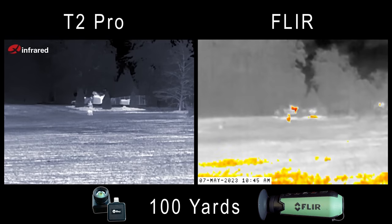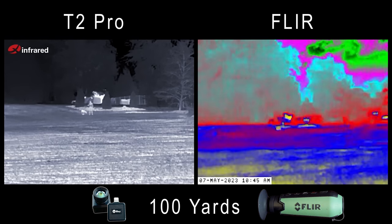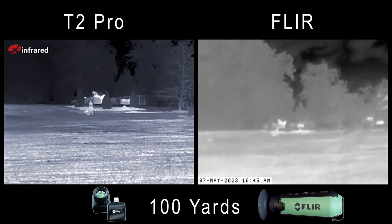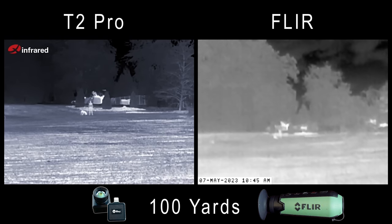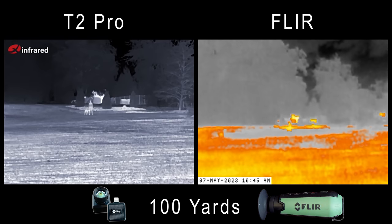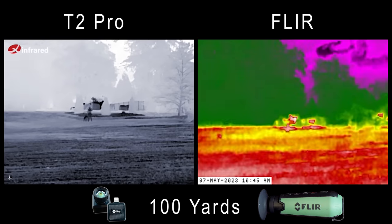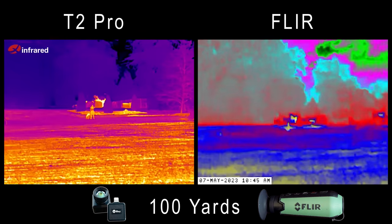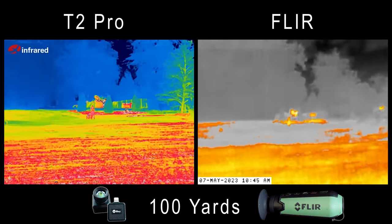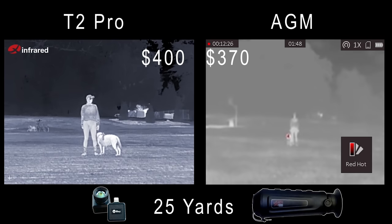A lot better detail on the Infrared at this distance than the FLIR. On the FLIR I can see heat signatures, but I can't tell what I'm looking at — it's all washed out, it's a big glob of heat. If you were using these for retrieval of down game and all you need is a heat signature, totally fine. But if you were trying to identify a target, the FLIR is going to struggle at this distance. Let's switch it up and compare to the AGM, which is a lot more comparable from a price perspective.